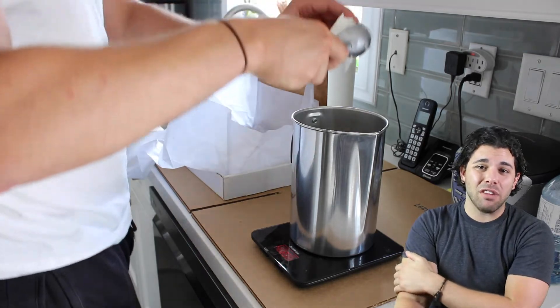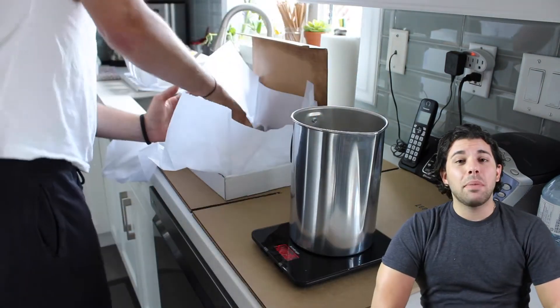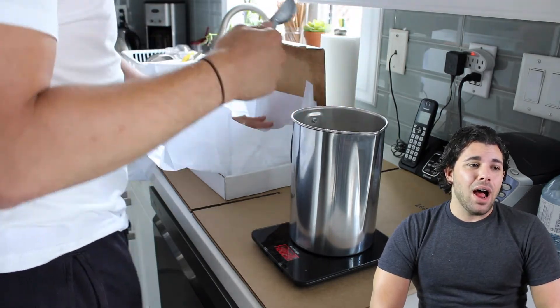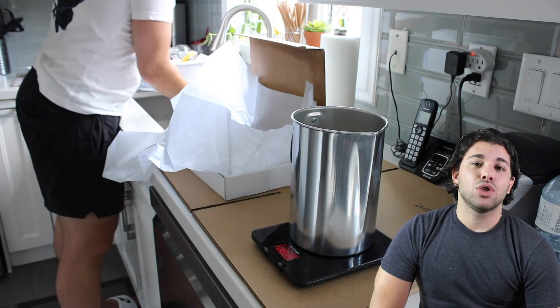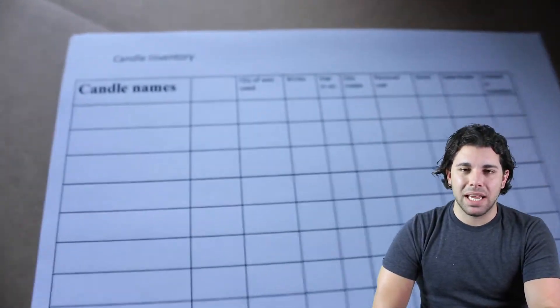I actually scooped my wax into the pitcher using an ice cream scooper, which was super satisfying because the wax is really soft and it was just really easy — I almost wanted to eat it, but I would not recommend doing that. I started by making one pound of wax, which is 16 ounces. I would maybe start with eight ounces just to do a sample, because I ended up making too much.